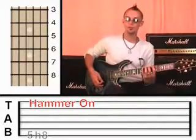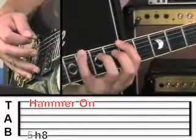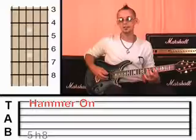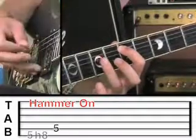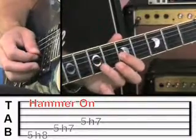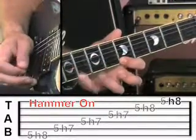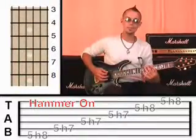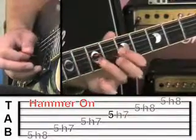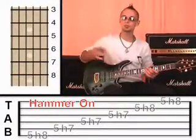It does take a bit of practice to get used to whacking that finger down onto the fretboard like that. It needs to be quite quick and quite forceful. So be patient with yourself — don't worry if it takes a bit of practice, that's perfectly normal. I'm going to ask you to hammer all the way through the blues scale on each string. So the sixth string: five, hammer to eight. Fifth string: five, hammer to seven. Fourth string: five, hammer to seven. Third string: five to seven. Second string: five to eight. First string: five to eight. So let me just play that at a slightly faster pace. That's the sort of speed that I want you to work towards — nice and fluid.